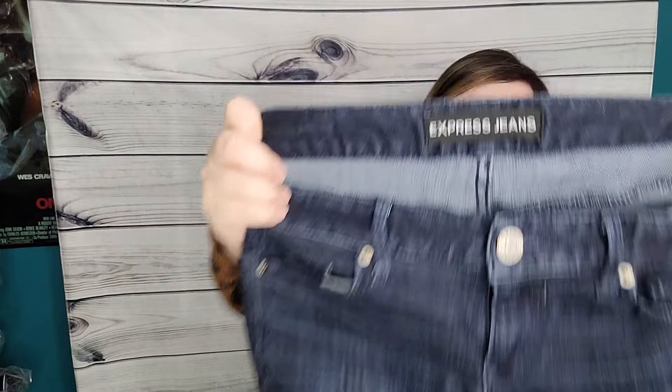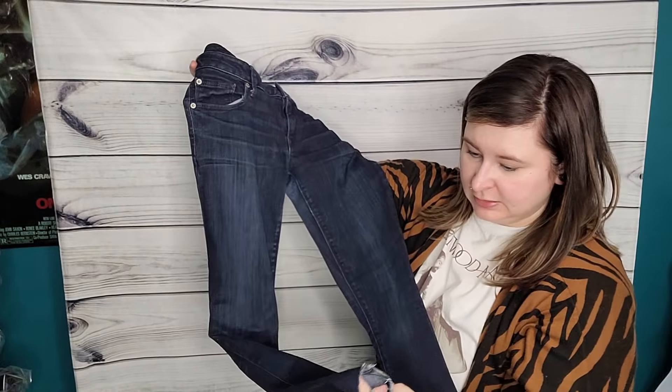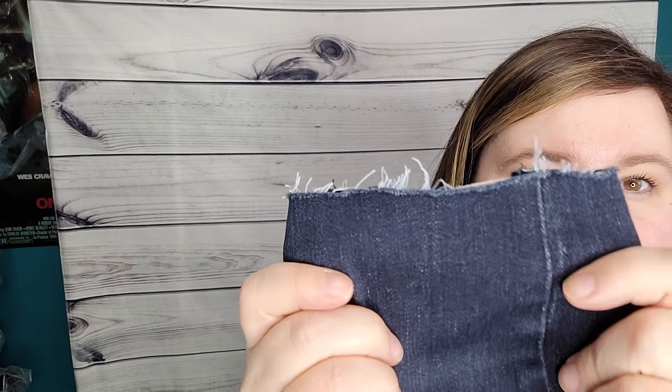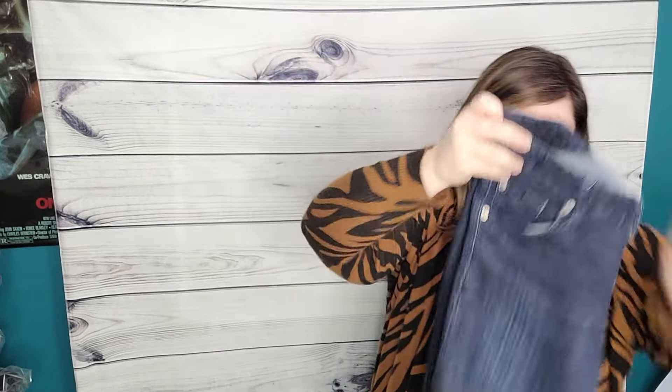Express jeans, legging, size six. It's like a dark wash. These might have been cut — I know some jeans obviously are raw hem, but if you look at especially the side here, that's not very even, so I'm assuming these were cut. I'll probably put them in the rummage sale.